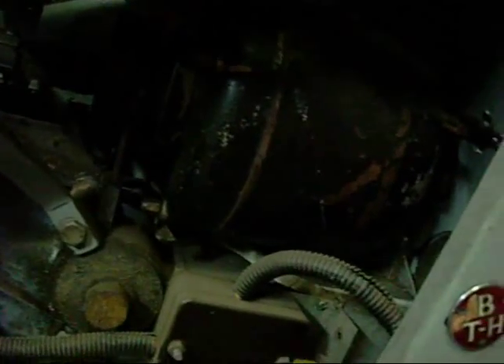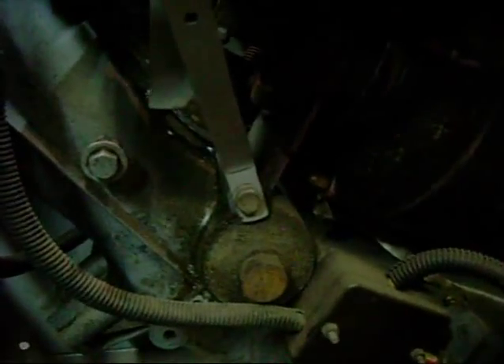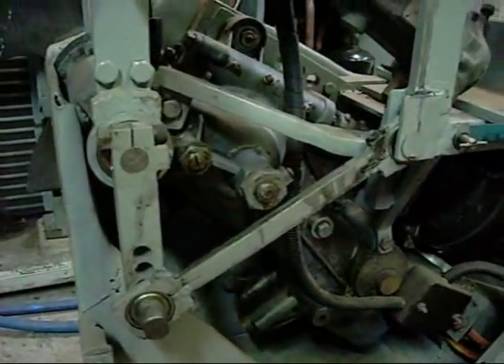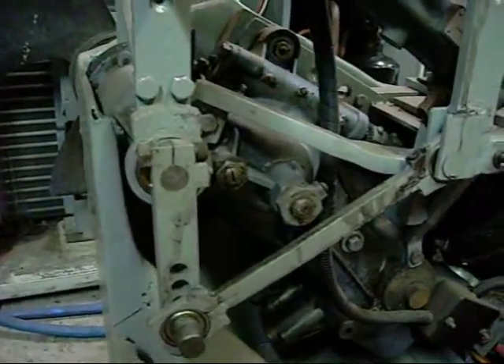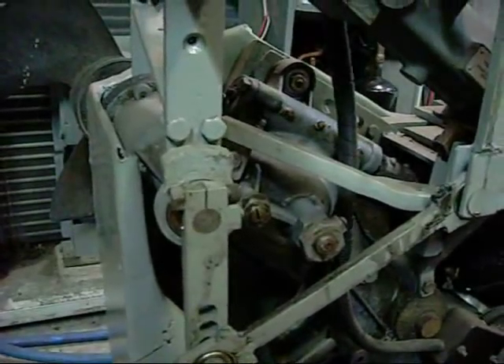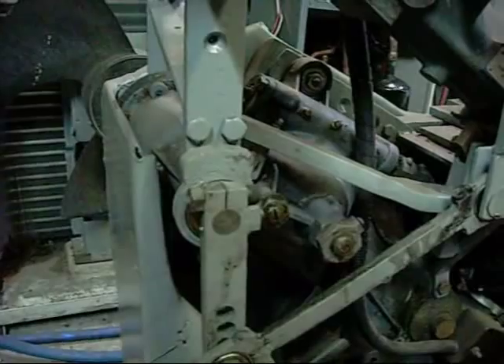The motor I believe is a London-made GEC machine or something — maybe one eighth horsepower at the most. It is the same as the small motor on cool blue lights; it uses the Easy washing machine, or whichever one that is — I think it is the Easy brand washing machine.